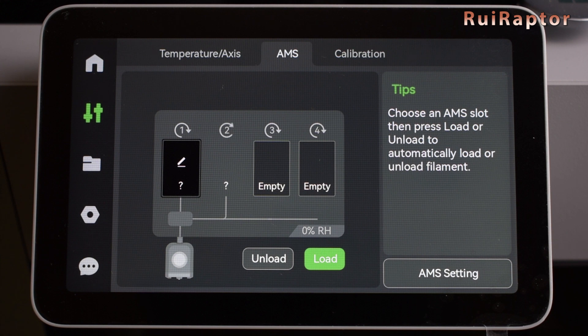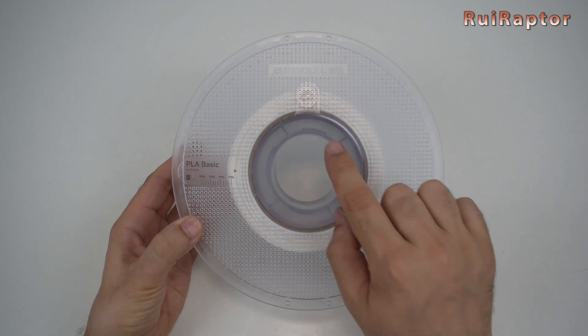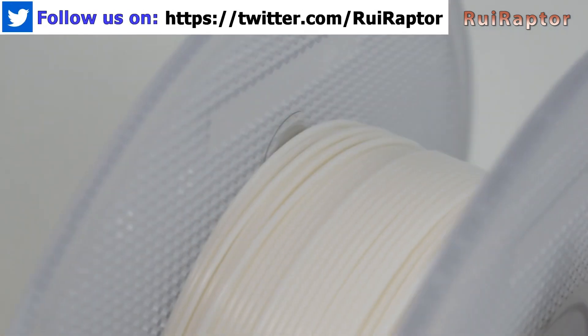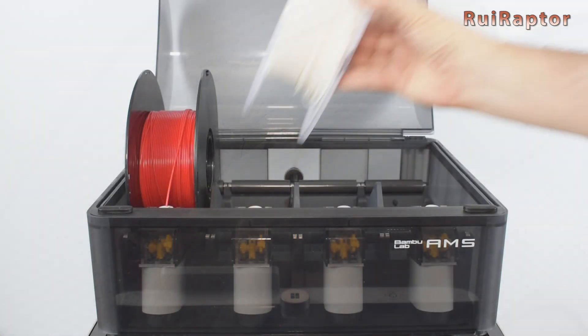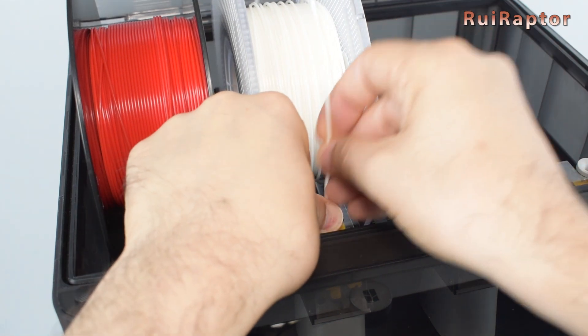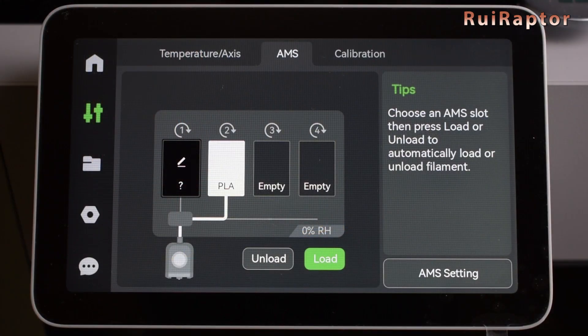It's not that big of a deal because on the slicer software you define all this as well. Filaments from Bambu Lab are equipped with an ID, and the RFID reader on the AMS unit will read that ID when loading the spool. The information of the filament type and filament color is this way automatically loaded. The lines between the filament slots and the print head show which filament is currently loaded.